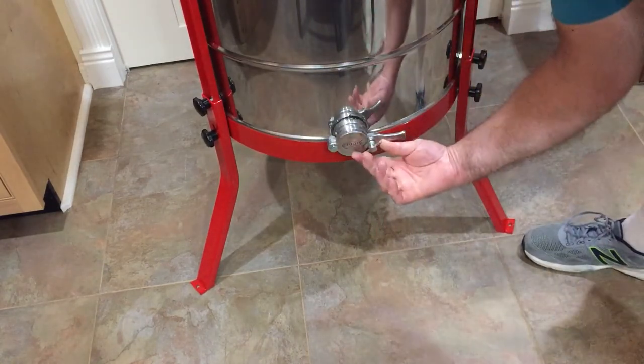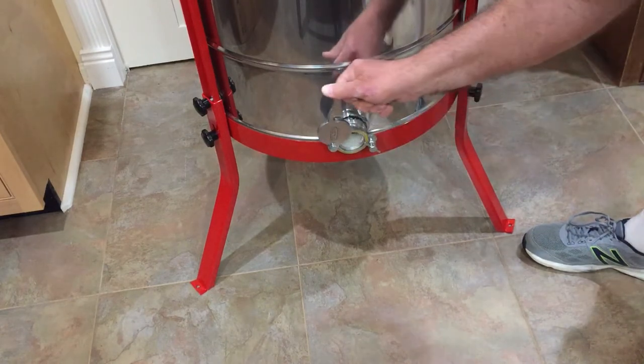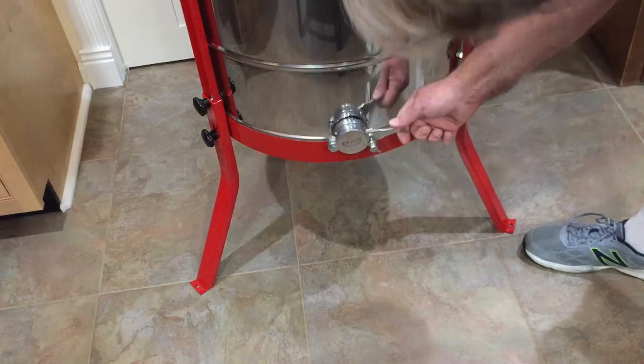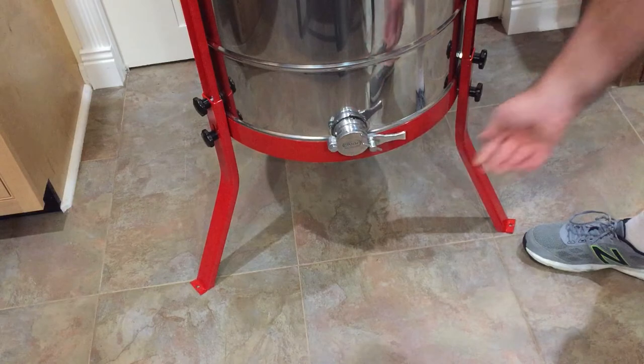You can turn it around a little bit. Here's the honey gate — it has a little latch. Looks like it just opens right up and closes right back. There's a little lock.